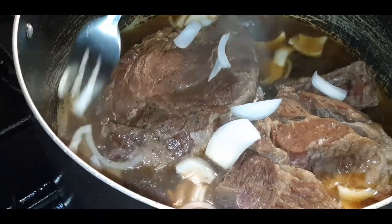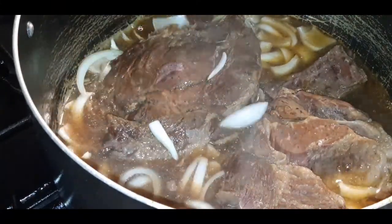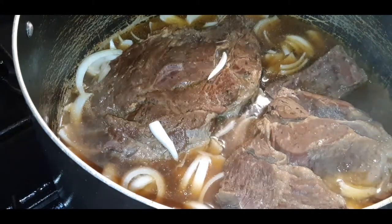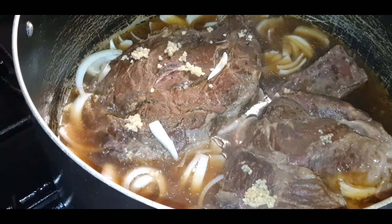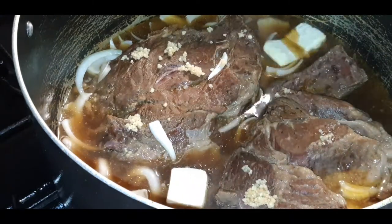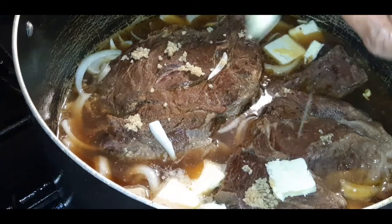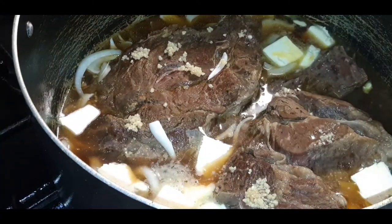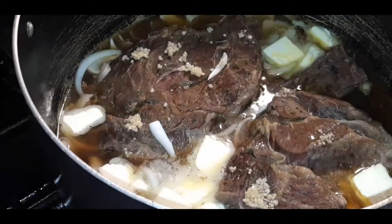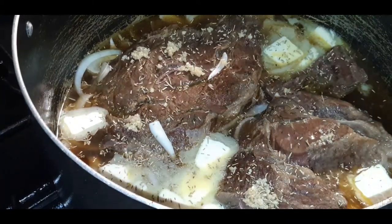Add my white onion in there, get that all broken up. And I'm going to add some minced garlic, just a bit. I'm going to add in butter — this is unsalted butter, probably about a stick of butter. And I am going to add some rosemary. This rosemary just goes with beef, so good.